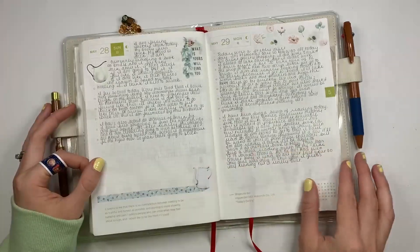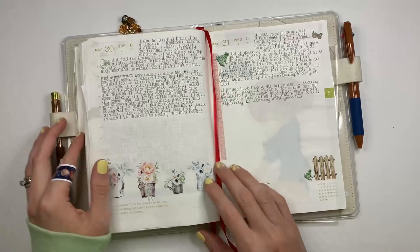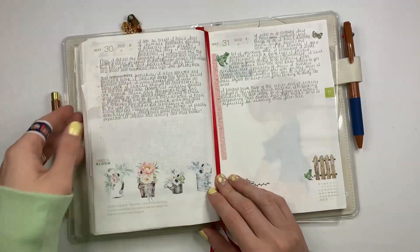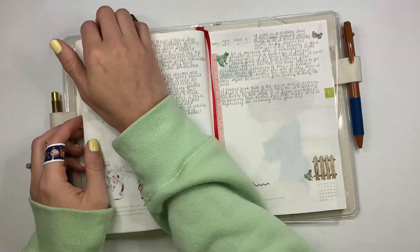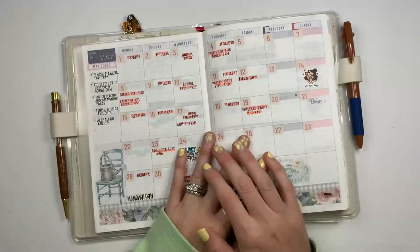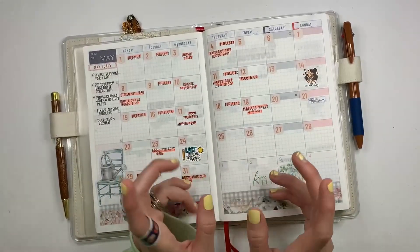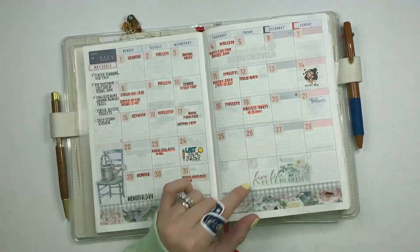It was a good month, it was busy. I'm still journaling for today, but that is what I have for a flip-through. If you have any questions about anything you've seen or any questions on my process, feel free to leave a comment. I'll see you in my next video — I hope you enjoyed this one, and I'll see you guys next time. Bye.